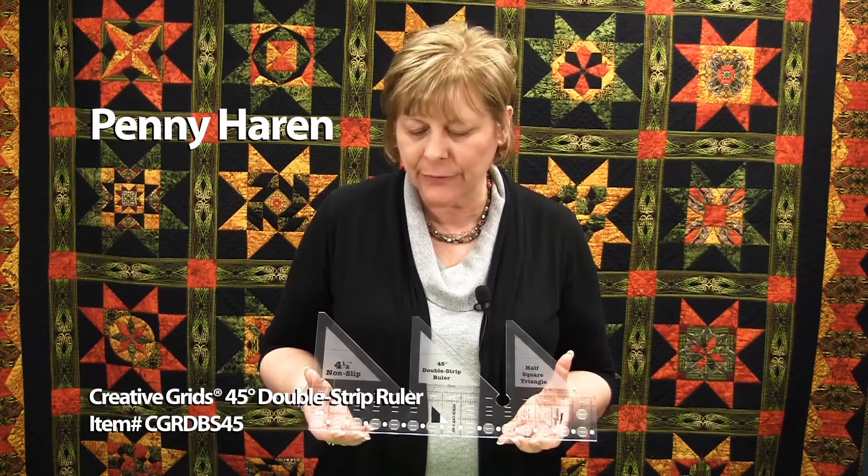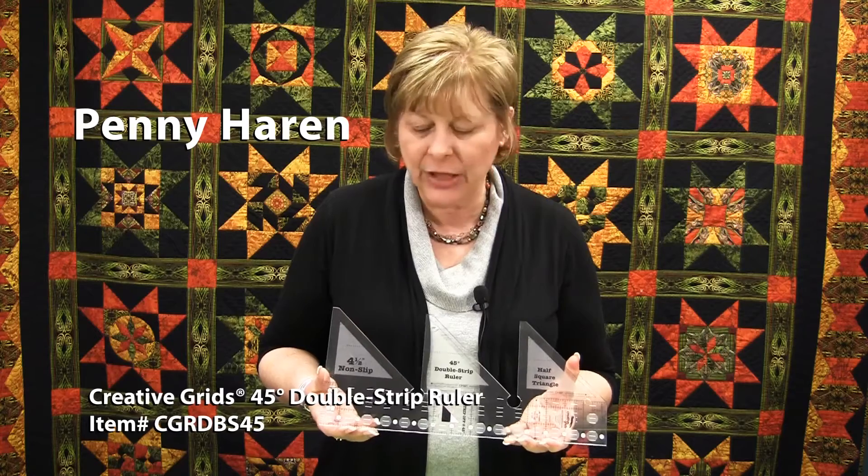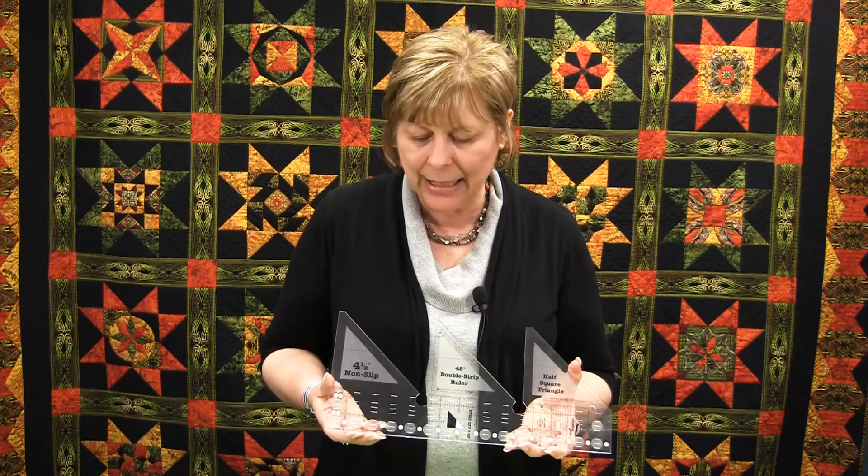The Creative Grids 45 double strip ruler is one of a series of rulers created by Rachel Cross to make it possible to sew intricate blocks very easily, cut from strips of fabric. Those units are sewn together to make a quilt.